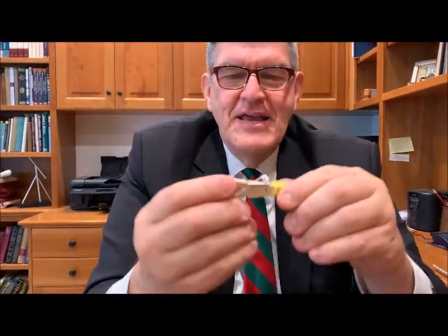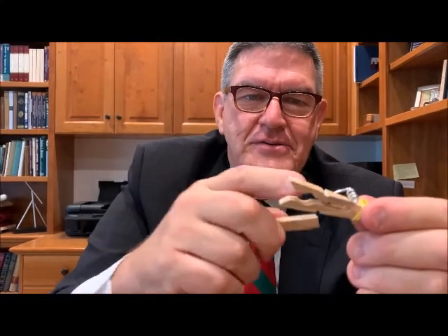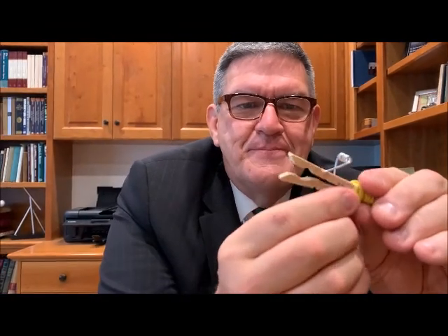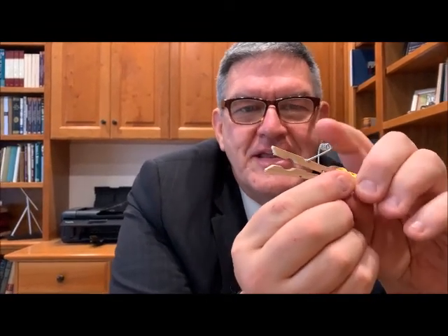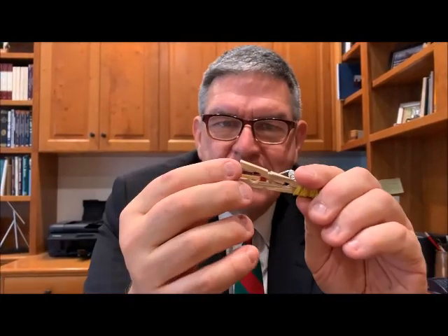And finally, from my youth — this is a match shooter. You get strike-anywhere matches, take the clothespin and make some adjustments to it, and that's how you cock it and get it ready to go. Then boom — the strike-anywhere match goes in there. When you fire it, it lights and goes.